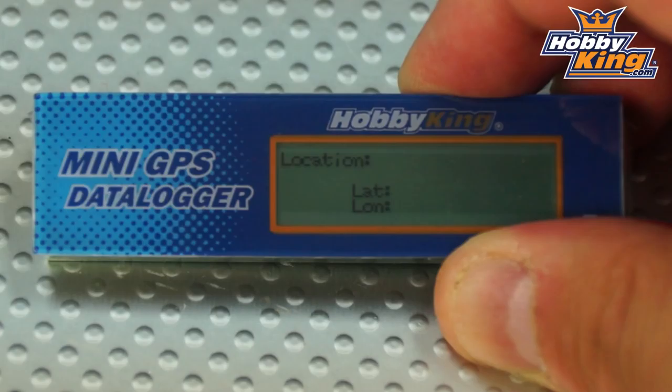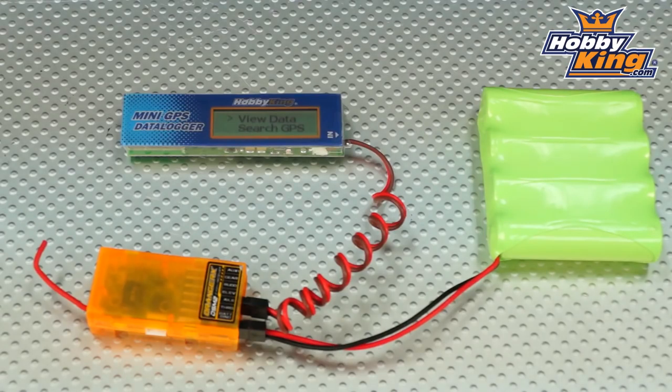And then we're back to location again, showing you all the different parameters on the device. Very easy to use, very easy to install, and very compact — it doesn't take up a lot of space in your model. Great new product, guys — check it out on the new items page very soon, and be sure to subscribe to our YouTube channel. Thanks.